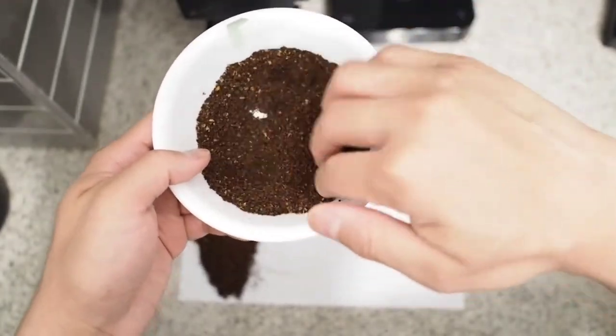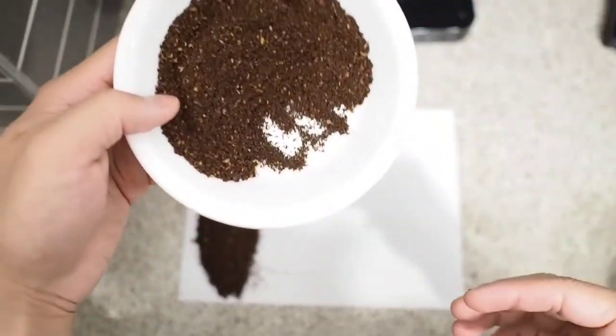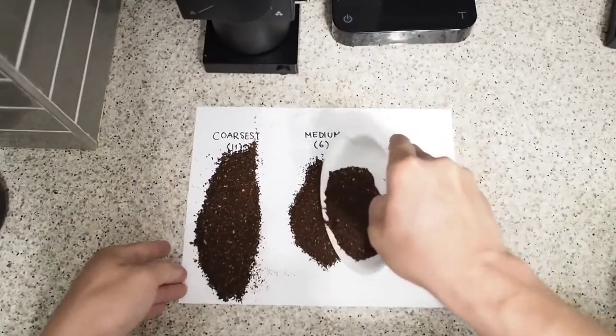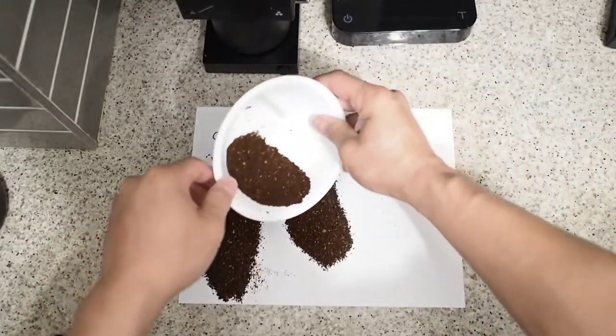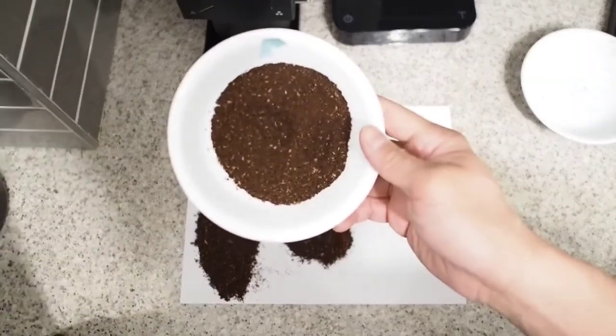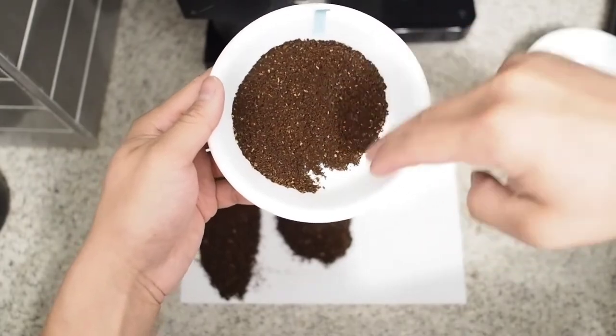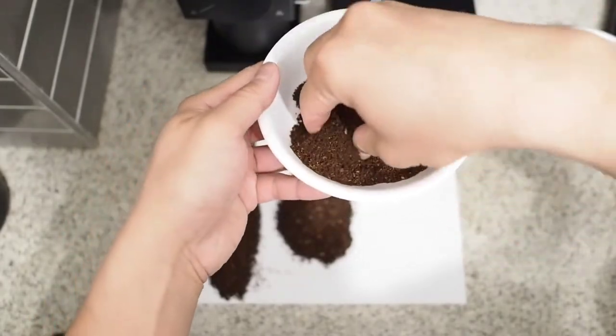This is the medium setting. Again, the grinds seem very even, very uniform. Not a lot of fines or static. So I'm actually very happy with the grinds across the range.